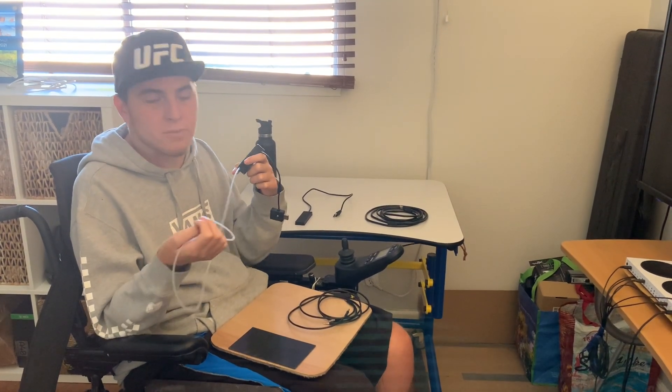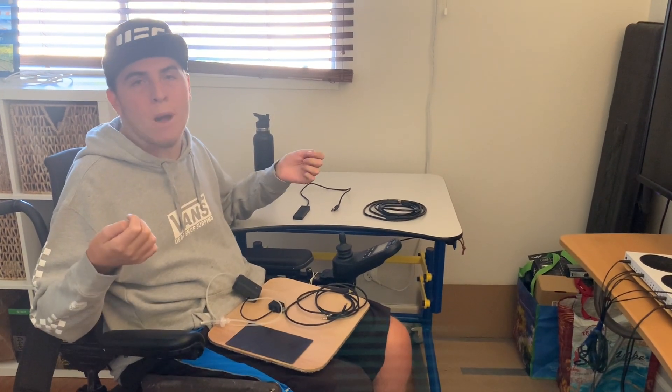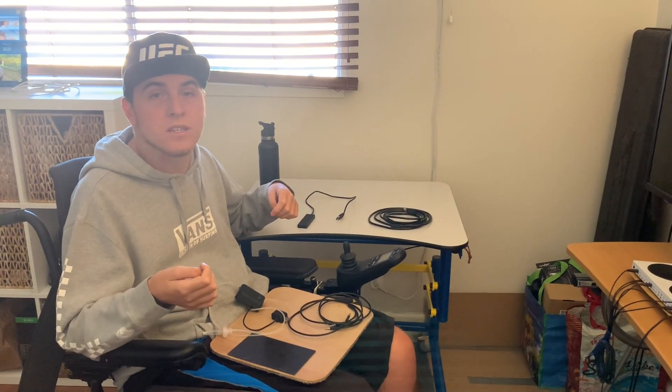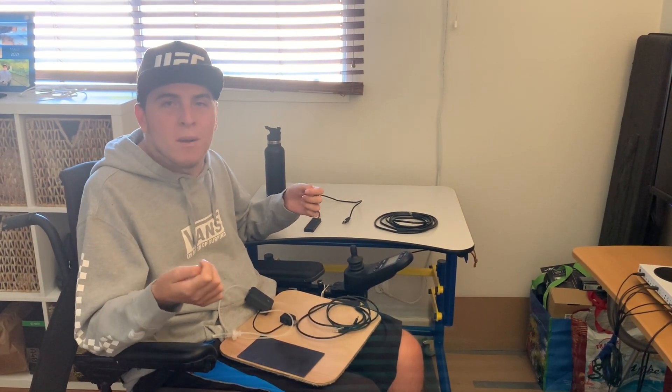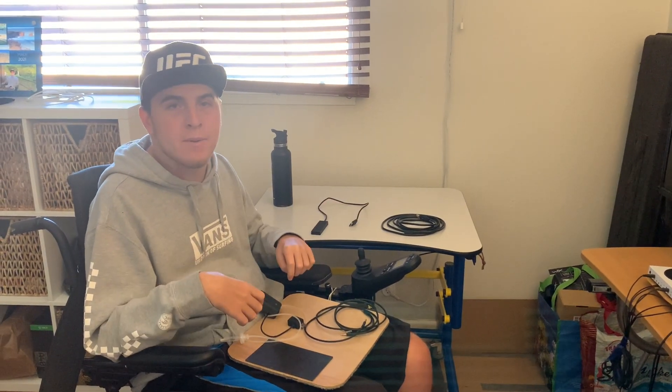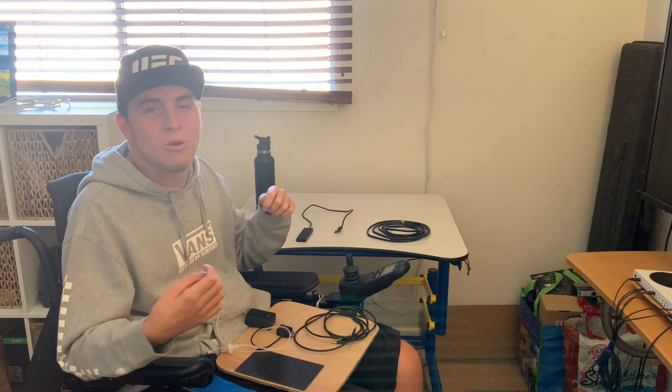Being a quadriplegic and not having hand function, one of my biggest problems getting back into gaming was figuring out how to squeeze the trigger, which you normally do with your finger. Since I don't have hand function, that makes it really difficult. Before I got the sip and puff, I had a trigger piece that I would put in my mouth and bite down on every time I wanted to shoot. I mainly play shooter games, so I needed to find a way to pull the trigger and shoot.